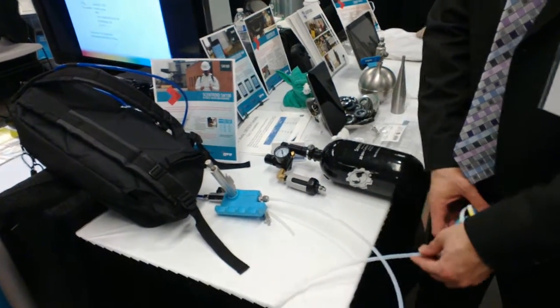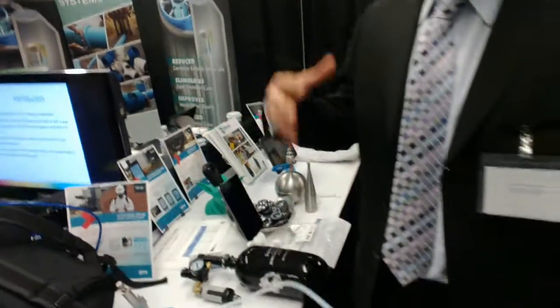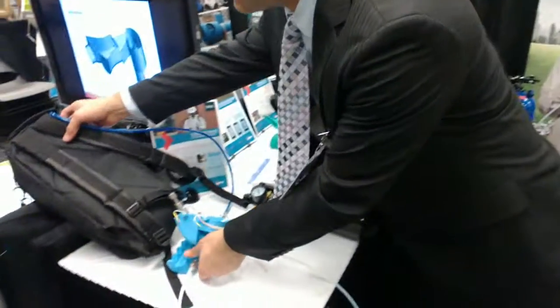My name is Adam. I'm from IDIS. The equipment we make — we make a lot of olfactometers, different stuff, from big ones to small ones. And this one, we use the same principle as our big olfactometers, the six-panel EN olfactometers. We try to keep exactly the same principle of operation. What we have here is a portable olfactometer.